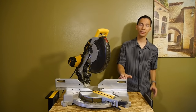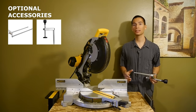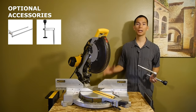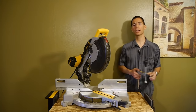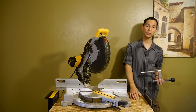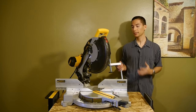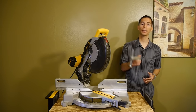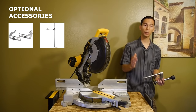This saw doesn't include the basics such as extensions or a clamp — most miter saws include these, but on this saw they have to be purchased separately. I'm guessing they assume you'll be using it with a miter saw stand and therefore don't need built-in extensions. I don't have a miter saw stand yet, so the lack of built-in extensions is frustrating. As for the clamp, in a way I'm glad they didn't include one, as it probably would have been cheap — the one you can purchase separately is very nice.